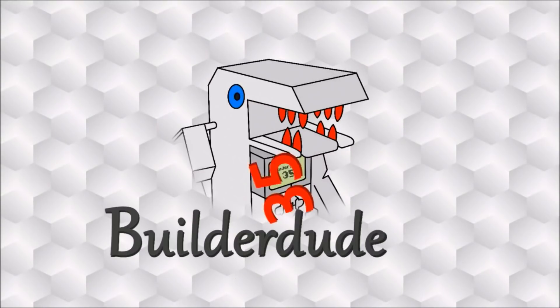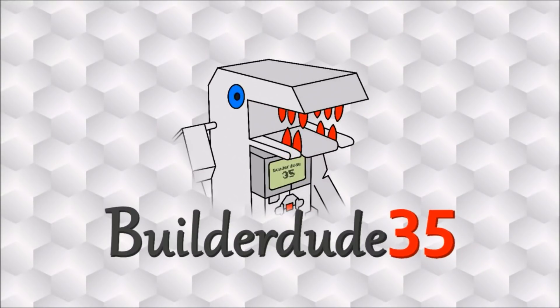Hey guys, it's Kyle here, and in this week's video we're going to be making a six-sensor line follower for the EV3. I've already made a two-sensor line follower video, and apparently that wasn't enough. So I moved on to three sensors — that wasn't enough. I did four sensors, then a few weeks ago I did five sensors, and you guys still wanted more.